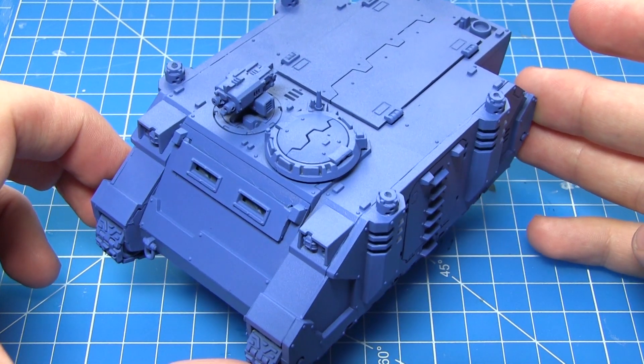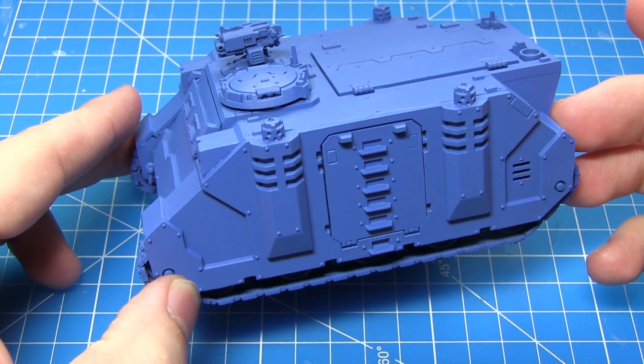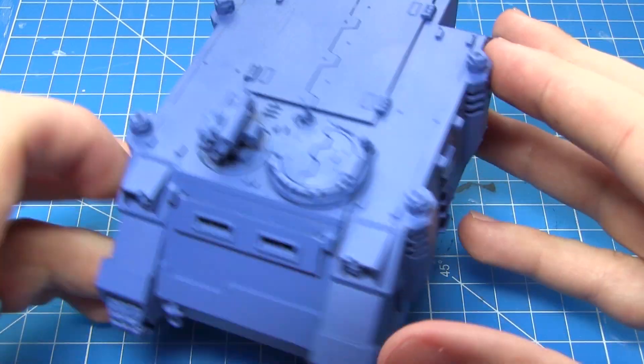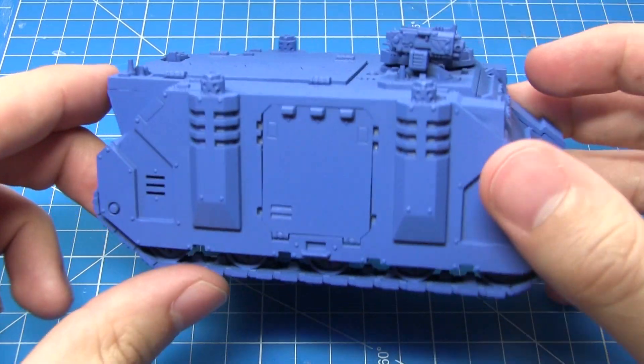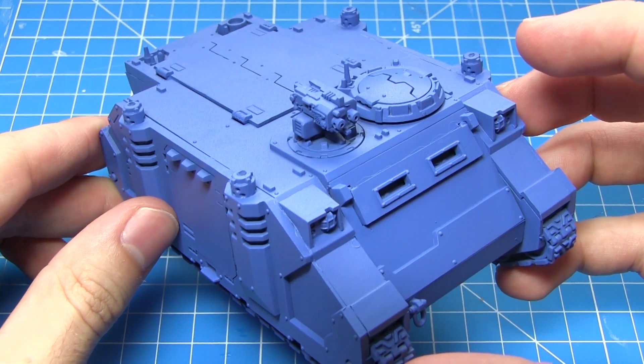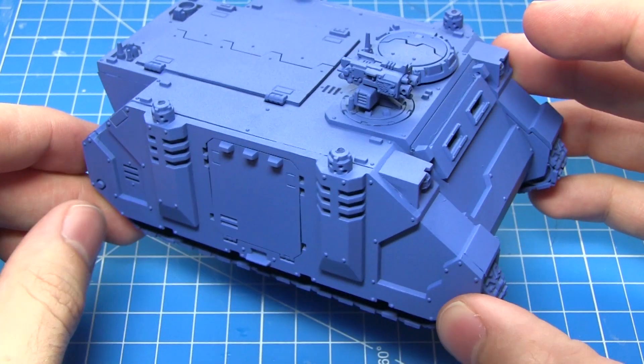After assembling your miniature you will first want to prime it, and once that's been completed you can now start with the base coat. I've gone for a Macragge Blue base coat here and I've used the spray paint version of this. This is basically just a way of saving time and getting the miniature painted in its main colour very quickly and very easily.